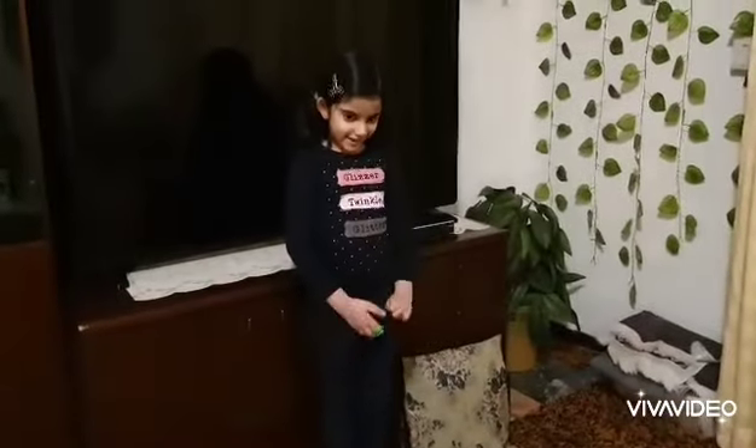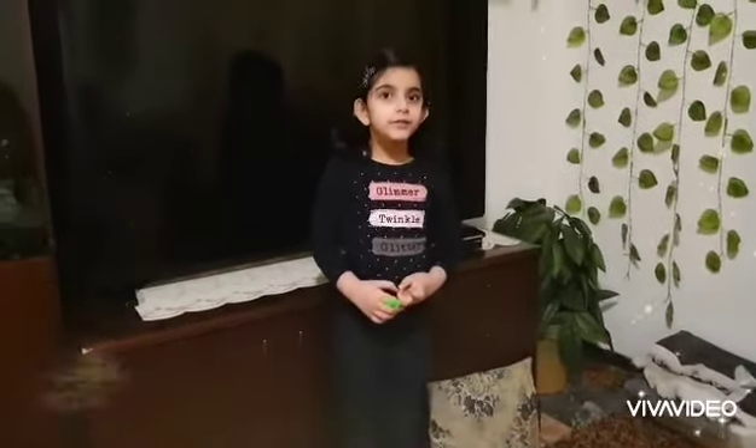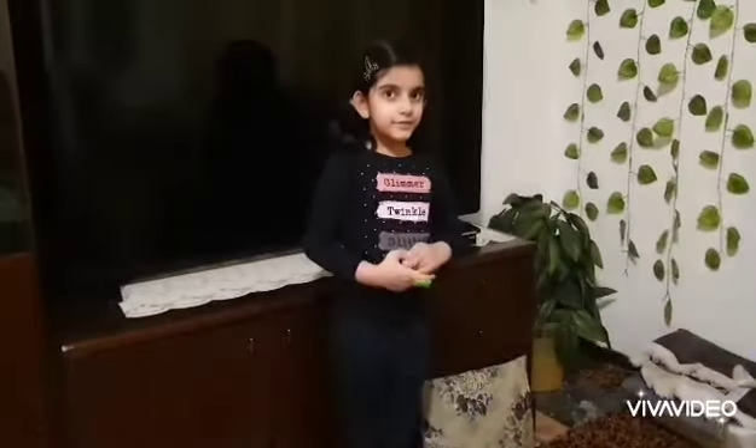Hi everyone, it's me, Dania, and today we're going to be reviewing my toy collection of Thomas Twins. So, let's begin.